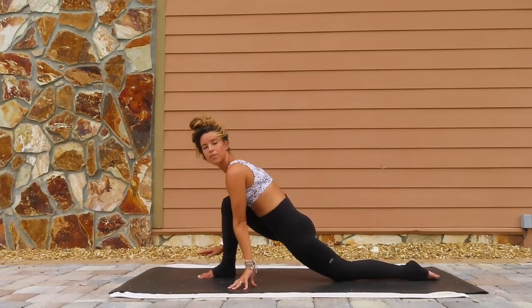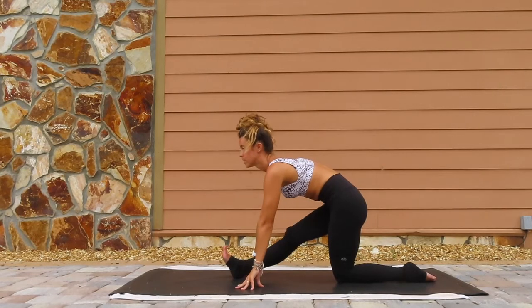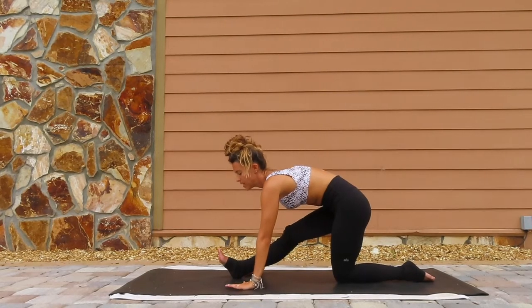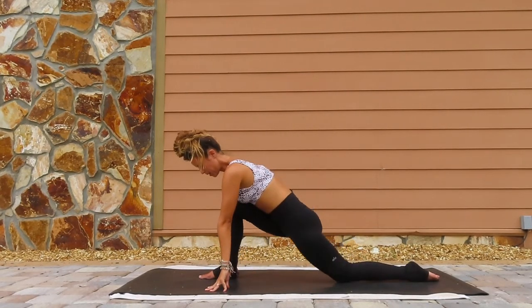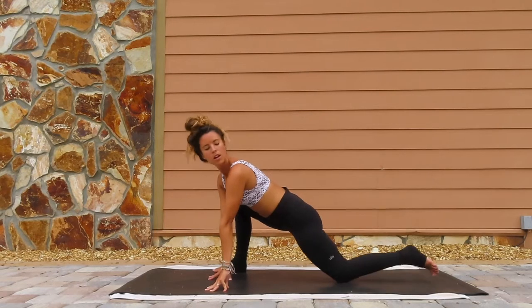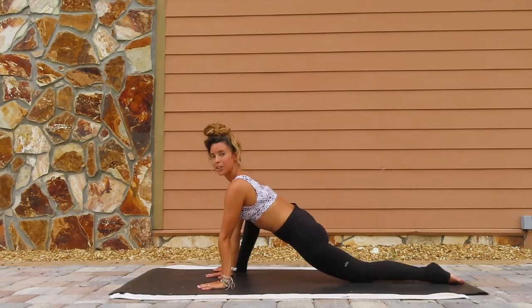Exhale, place the hands down, flex the right foot, shift it back, half split. Making sure you're not squaring the hips out, keep it square towards the front. Exhale, find a little forward fold — just bringing a deep stretch for the beginning, but our legs are somewhat warm, so just bob into it. Inhale, coming all the way back forward. Bring the right foot all the way towards the right side of the mat, scoot your back foot back just a little bit. Hands on the inside of the foot — lizard pose.